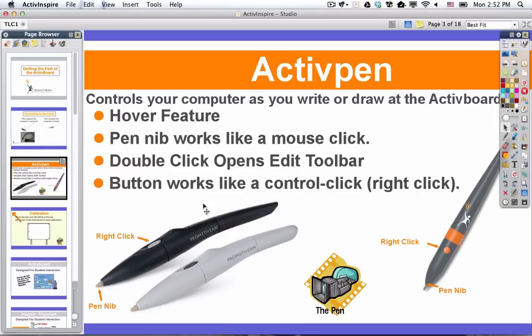If you touch the board with the pen, that's like clicking on your trackpad or on your mouse. Sometimes if you double-click, it works the same way that a trackpad or a mouse would — often times that's going to open a folder or launch a piece of software.